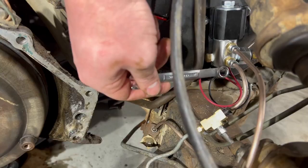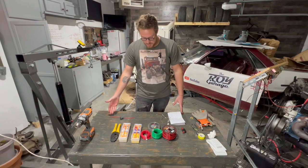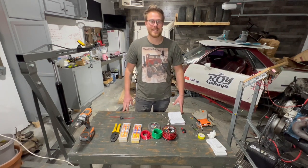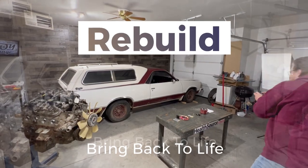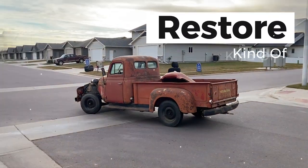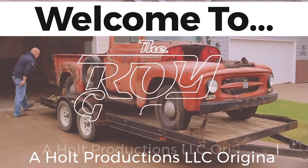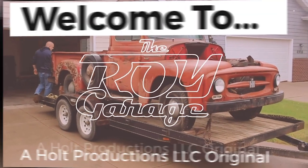Last episode of the Mino Camino we installed the brake lines to our line lock. This week we're going to be installing our electronics. Let's get started.